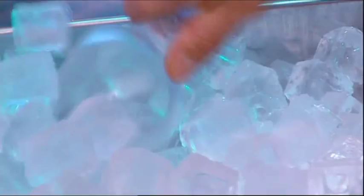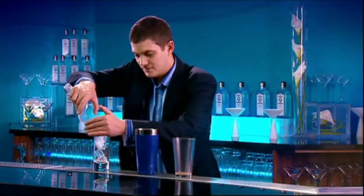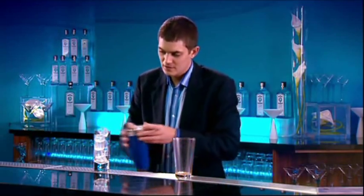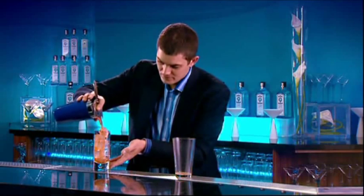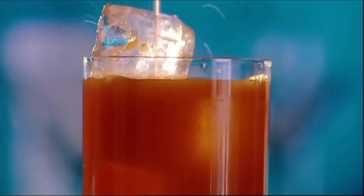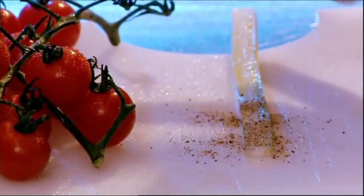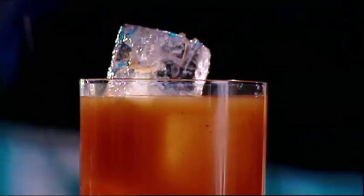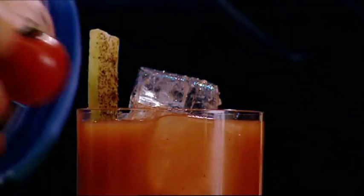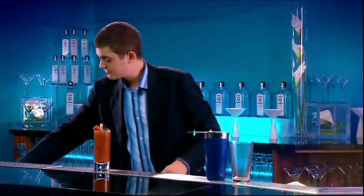We should be serving the drink long, in an ice-filled glass. I'm going to garnish with a peppered celery stick and a cherry tomato, and several straws.